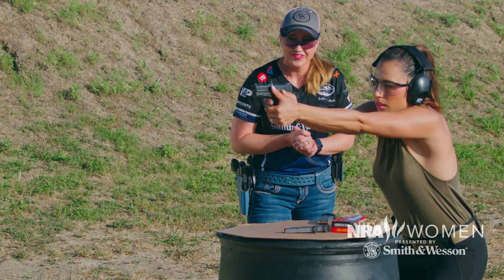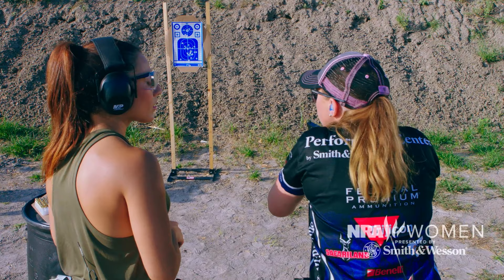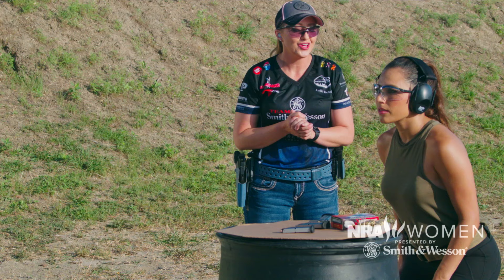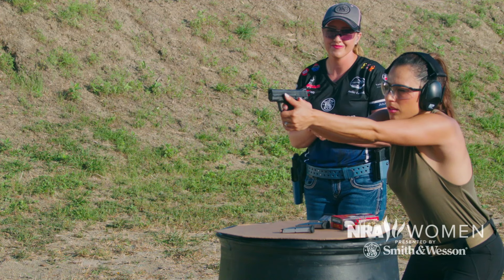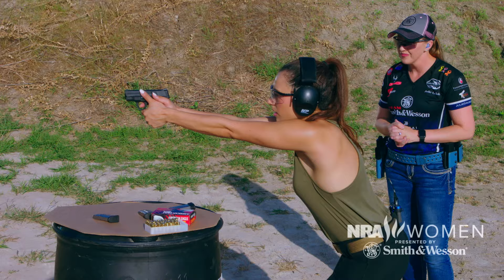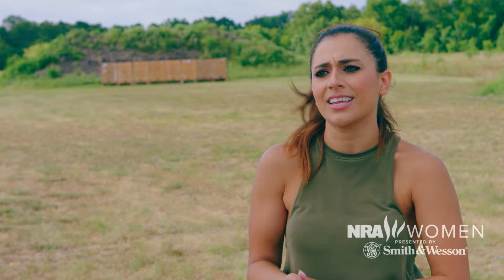Good job! Now we're gonna add one more thing — this time we're gonna do controlled pairs from the draw. When you're done, keep the gun out; if you bring it in, be very aware and be ready to shoot again. Don't be so quick to holster — it's not a race to get back. What was the problem with that one? My grip. There you go — you got it. Holster again. Training with a holster was a different experience — something I'd have to get used to. But it's good practice to draw from a holster because in real life you're not walking around with a gun already in your hands.